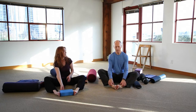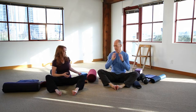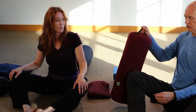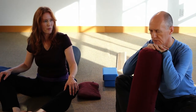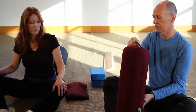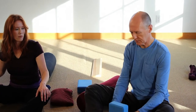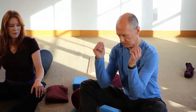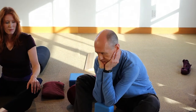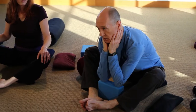For some people, dropping the head is really problematic — they have neck issues or other concerns. Another option is to use a bolster and rest your head on it. If you want to go a bit lower, the nice thing about blocks is they have different height settings. You can rest your elbows onto the block and head into your hands. You'll find you can use this for a lot of seated forward folds — as you open up, just change the height setting.